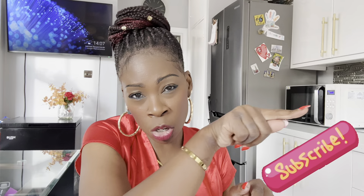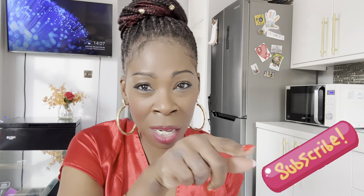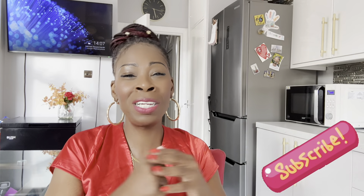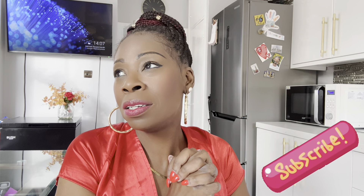Before I get into this haul, please don't forget to hit the subscribe button — just this button along here, you'll see it light up. If you like this sort of content, please consider subscribing to my channel. Anyway, let's get into this haul, no wasting time today — I've got dinner to cook!